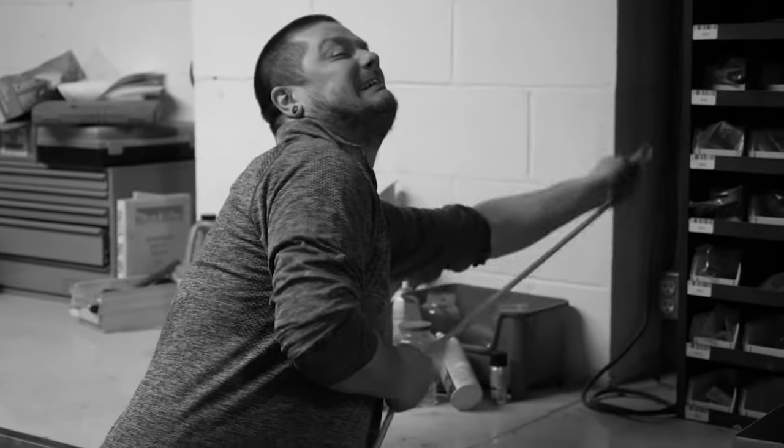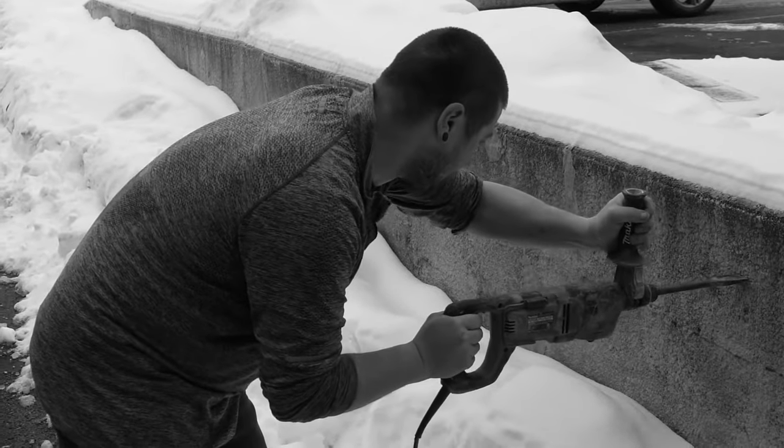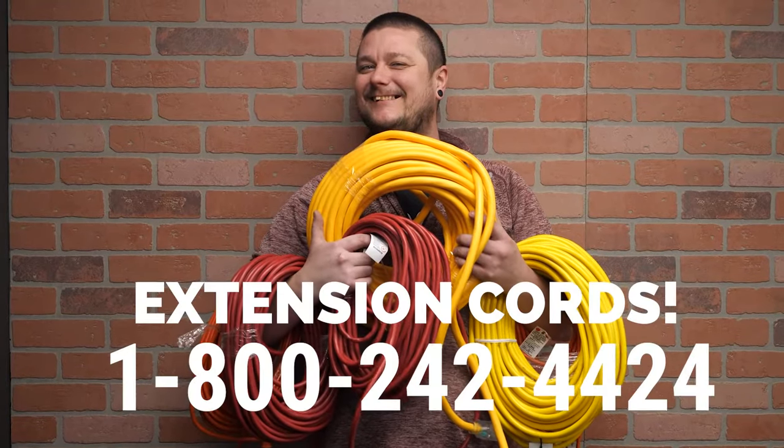Have you ever set up your work site only to discover your power cord just isn't long enough to reach an outlet? Are you tired of your extension cord causing your tools to go up in smoke? It's time to make a change. Introducing extension cords — well, the correct extension cords for the tool that you're using.